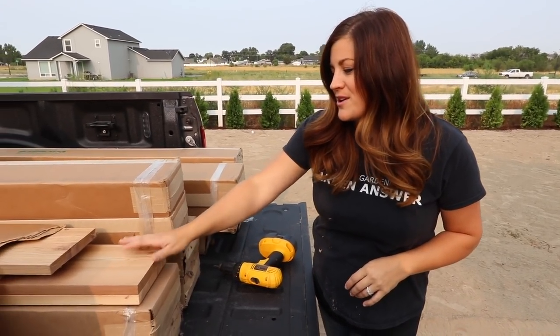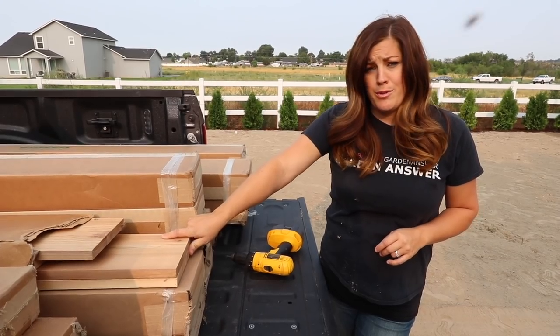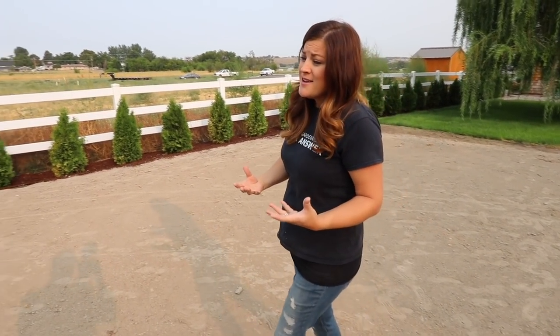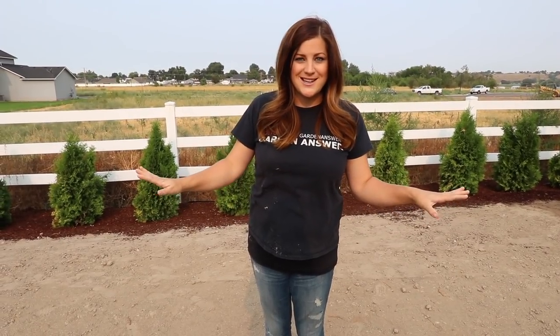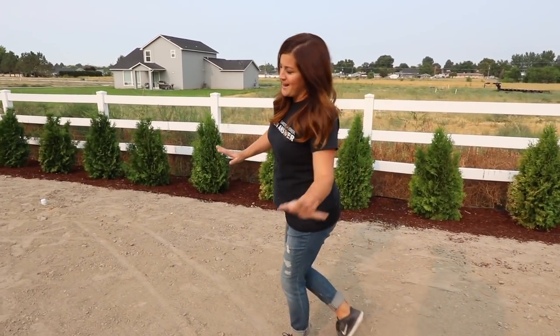The fun thing about these boards is we were sent these by Garner Supply way early this spring. We were hoping to have this area prepped a long time ago but it was just a much bigger project than we had anticipated. It's been fun to see every step because everything kind of looks like chaos for a while and then all of a sudden you see light at the end of the tunnel when everything's cleaned up and you can actually start putting things together. So this is an exciting day.